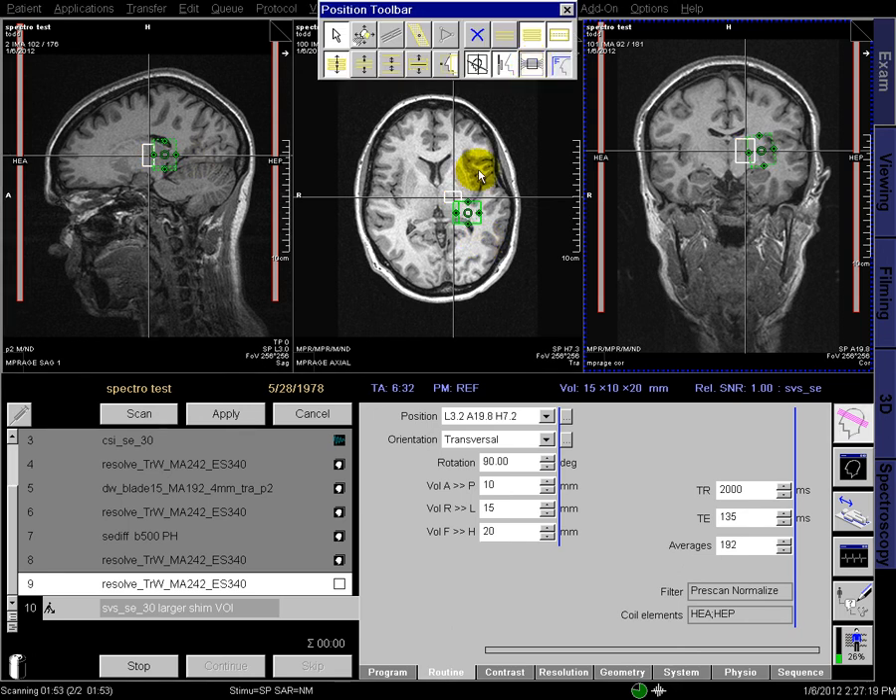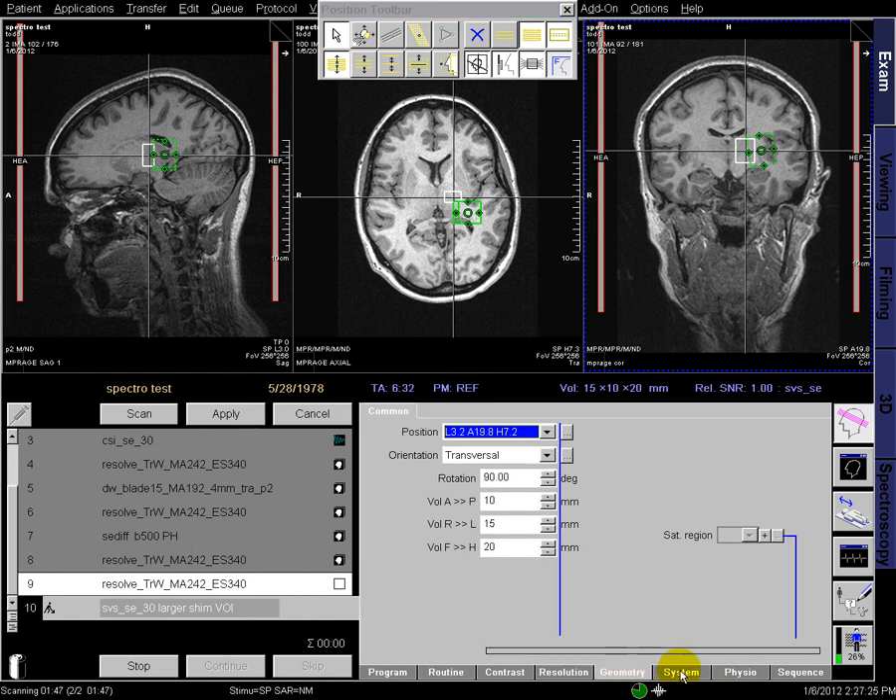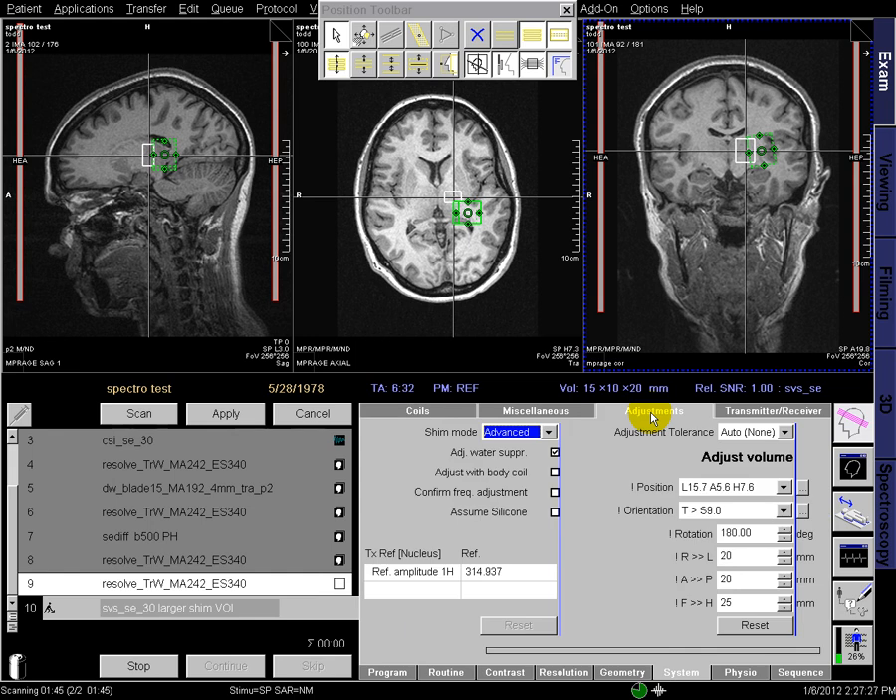To show you where the shim volume is, we can click this on, and the green box is the shim volume. Notice that it's off because I said I wanted to do this manually. You can go under the system adjustments menu and hit reset for the adjust volume, and it puts it right back where that voxel is.